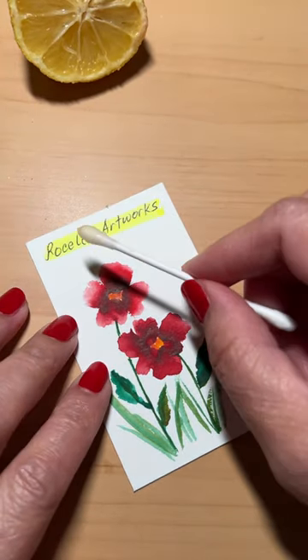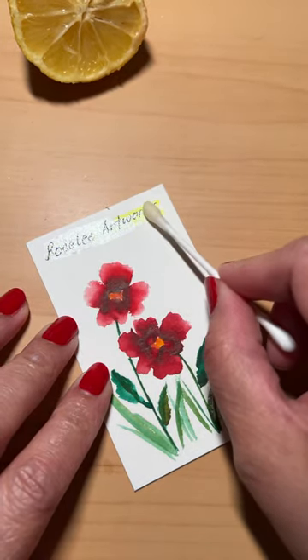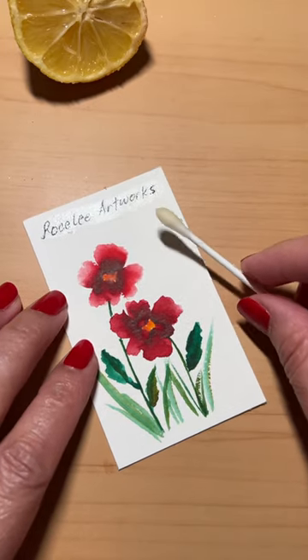I'm only gonna do it in one shot, that way you can see for yourselves. Here we go. And here's the final result. It's pretty amazing. Like and follow for more.